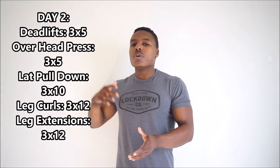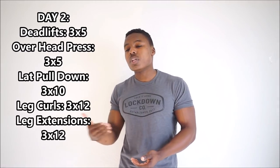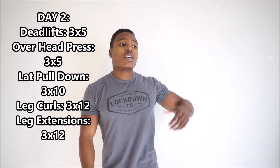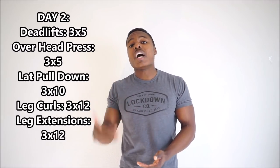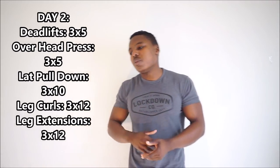Then you're going to have your vertical pull. For the sake of this template, it's going to be lat pull-downs for three sets of ten. A lot of people as beginners are not able to do pull-ups, so lat pull-downs are something that most people — whether you're overweight, underweight, or somewhere in between — can actually do and learn. It helps you work on properly elevating and depressing the scapula. If you are able to do pull-ups, you can instead build up to three sets of ten bodyweight pull-ups. But for the sake of this template, we're going with lat pull-downs for three sets of ten.